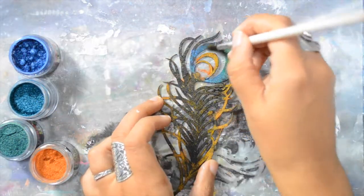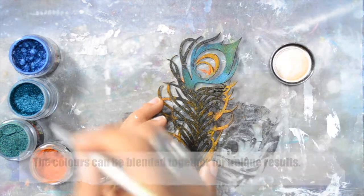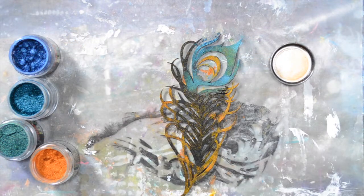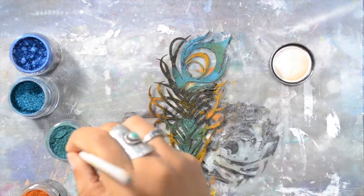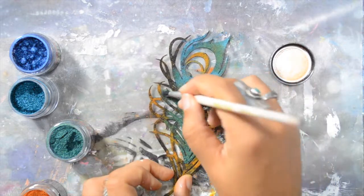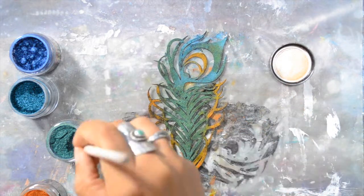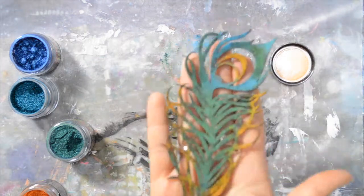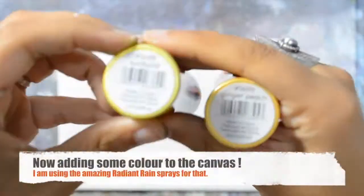You could use one of the embossing ink pads as well if you have that. I'm just adding the color in there and as you can see I can blend two colors together to create something unique — and that's so beautiful! I wish you could really see the shimmer, I'm trying to show but it's not that easy to capture on camera.